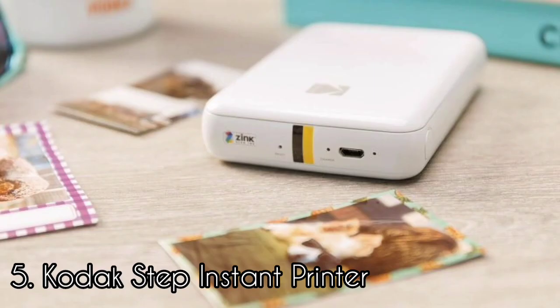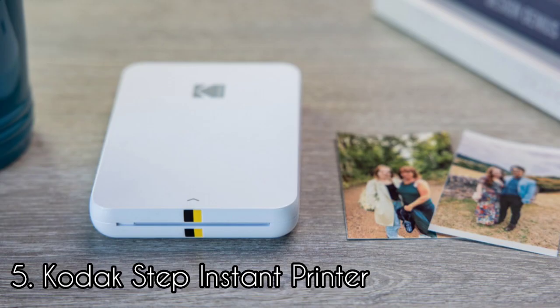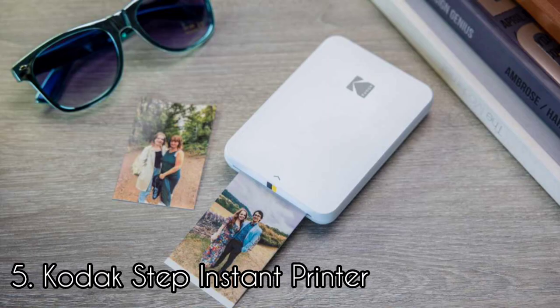The Kodak Step prints onto ink-free zinc prints, a popular format for instant printers and cameras in recent years. The key benefits to zinc are that the prints themselves are cheap and quick to process, the printer doesn't need ink cartridges, and that each print is actually sticky-backed, so you can peel off the back layer and turn any photo print into a sticker. The bigger concern is quality — this isn't bad by zinc standards, preserving a fair amount of detail and printing at a respectable color range. Still, a little is lost from every photo. On a full charge, the Kodak Step can apparently print up to 25 prints.